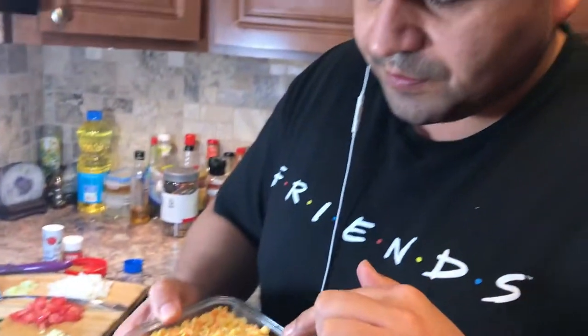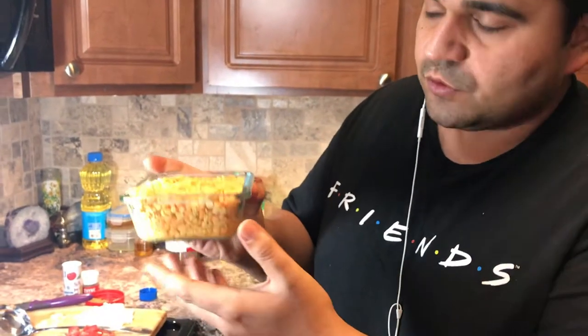I have here all the mixed lentils. I put them in water so they are kind of soaked lentils.